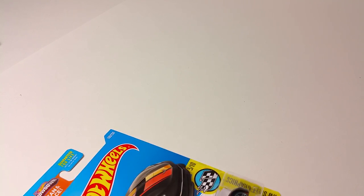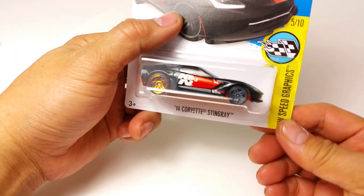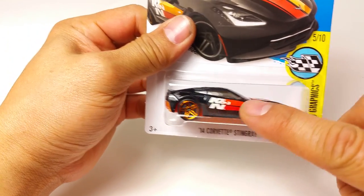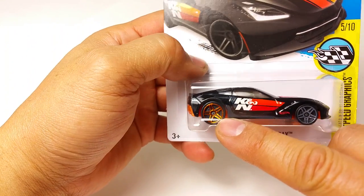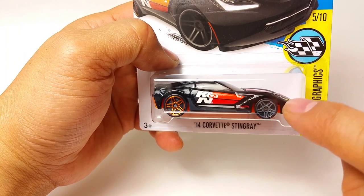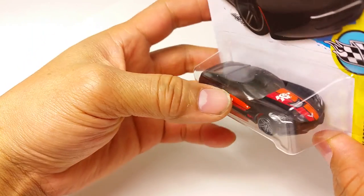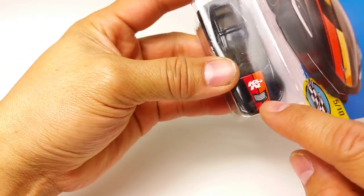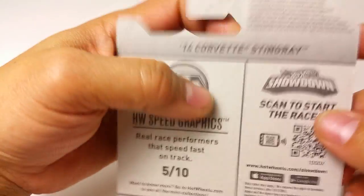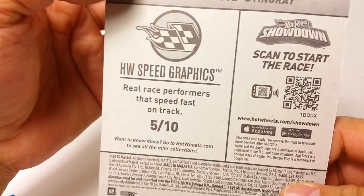What is up YouTubers, it's Mushroom Storebox, and here we have just a little comparison video. This is the 2014 Corvette Stingray with the K&N Tampos. It's got a copper rear wheel and a gunmetal gray front wheel. K&N Tampos all over — looks fantastic. It is part of the 2016 D case, and it's five out of ten.